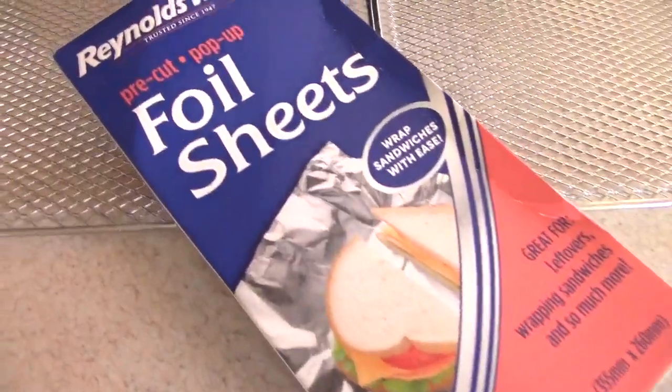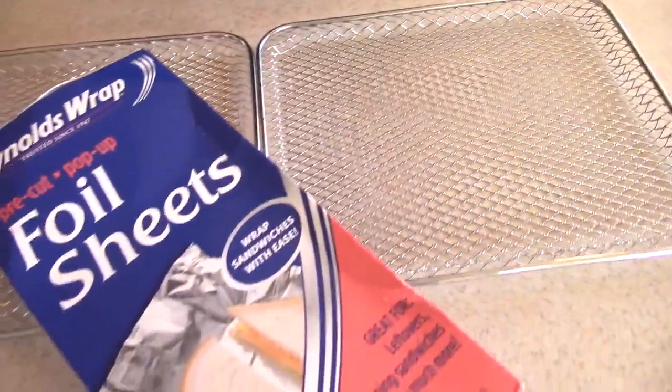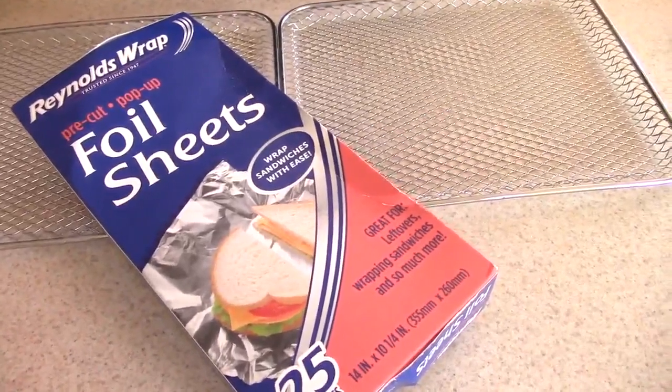Alright, guys. I'm going to use these foil sheets for easy cleanup. Because I'm going to get so messed up tonight. Ain't no dishes going to get done tonight. I'm just going to watch the Super Bowl, crash. And I'll see y'all in the morning.